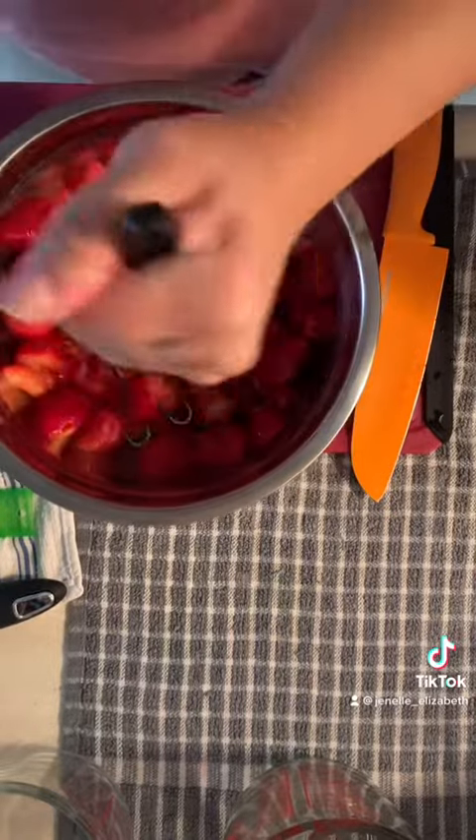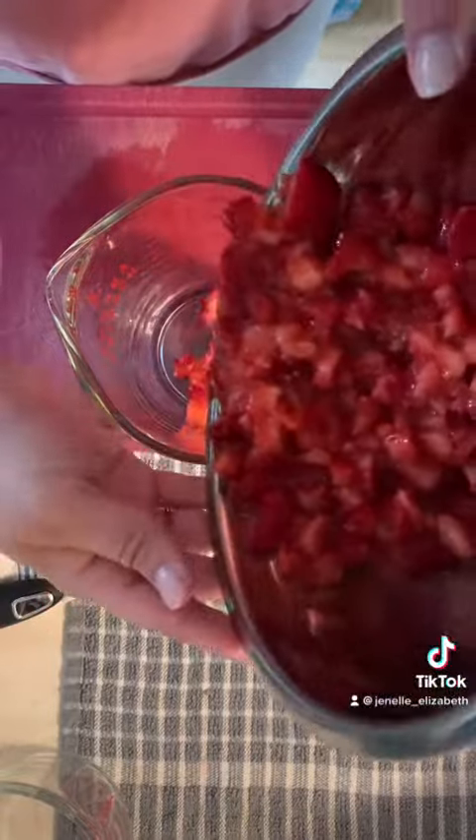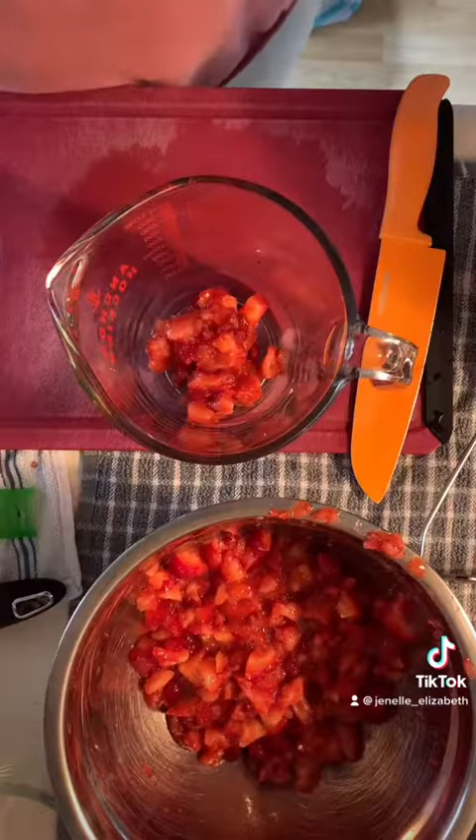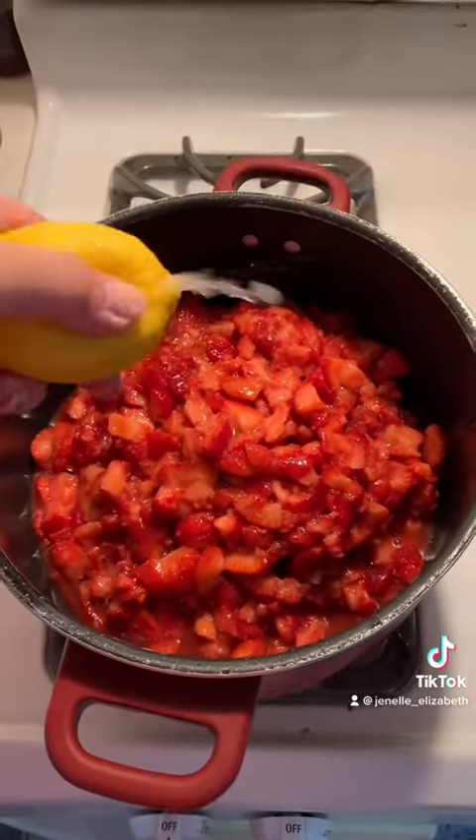If you're gonna grow strawberries yourself, I highly recommend growing a lot of plants. Strawberries need time to mature and they need a lot of space and a lot of plants to produce enough. You're gonna mash up your strawberries like this — I like mine to be thicker, but you could also blend it to be more of a puree kind of texture.